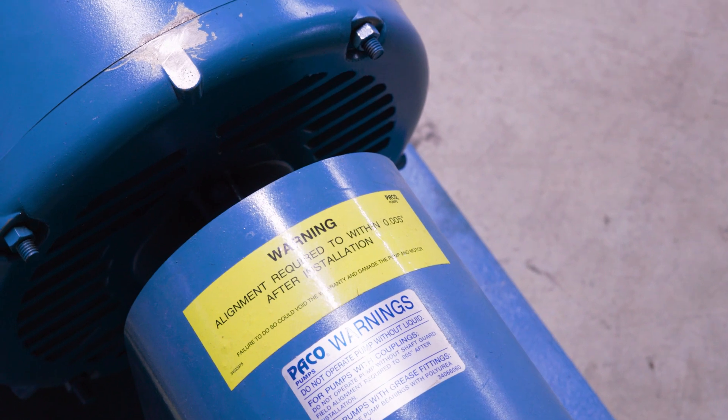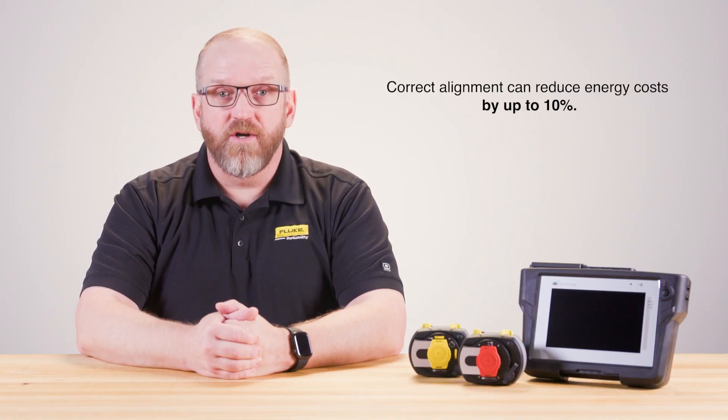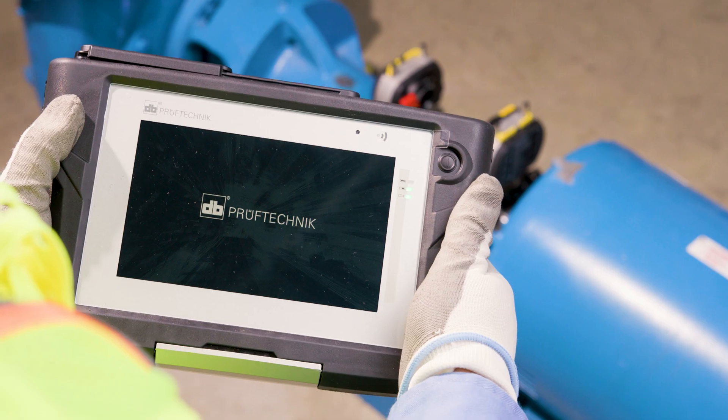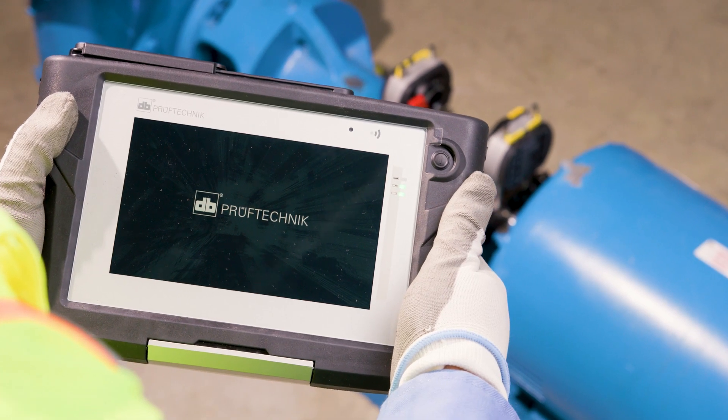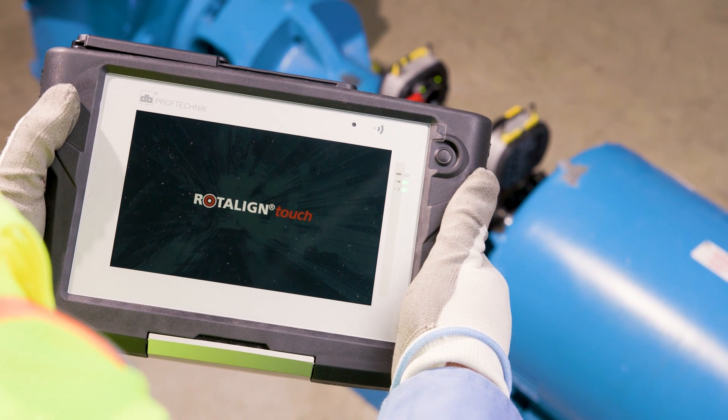After alignment, machines operate more efficiently — they're smoother and quieter. That means fewer repairs and longer machine lifespans. It's been demonstrated that correct alignment can reduce energy costs by up to 10%. The Roto-Line Touch is a key to unlocking greater machine reliability and precision maintenance.